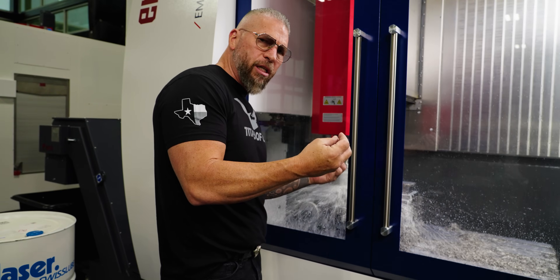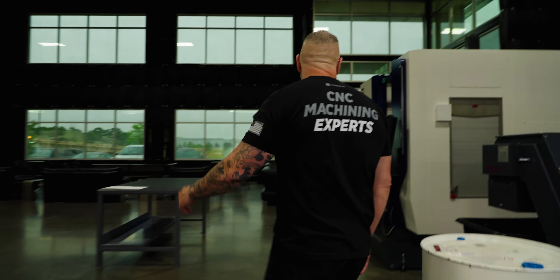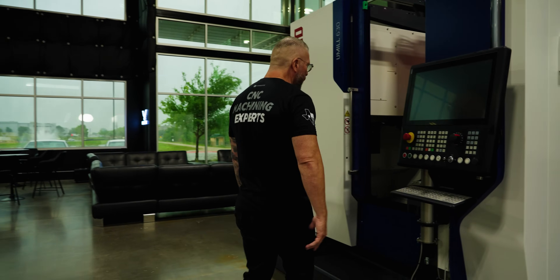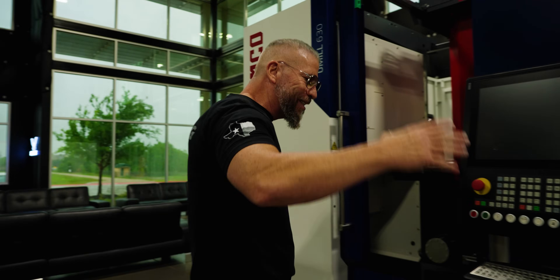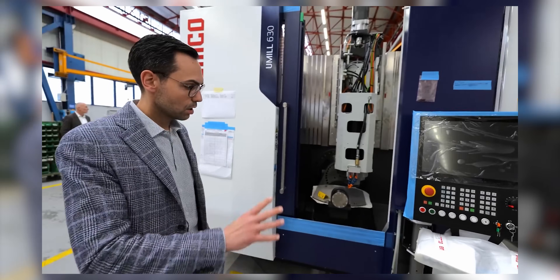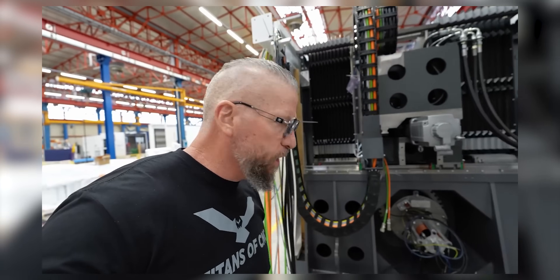We've got the Skytech right here, but check this out — we just got it. It is the UMill 630, bad boy, right here. It just hit the floor yesterday. This is the new UMill — you saw this exact machine being built when I went to Italy. We went to the back of the factory and saw it in progress.